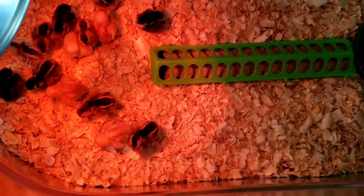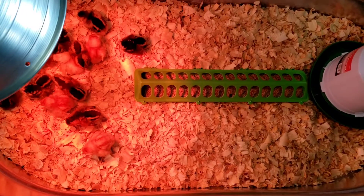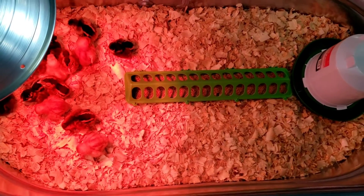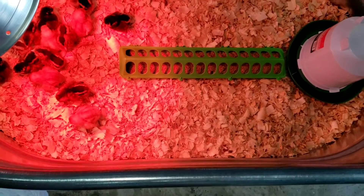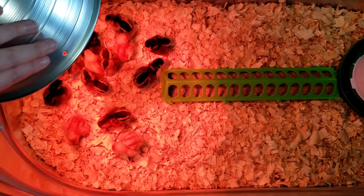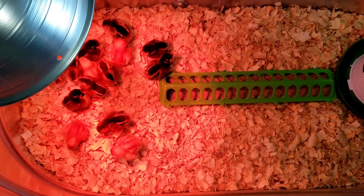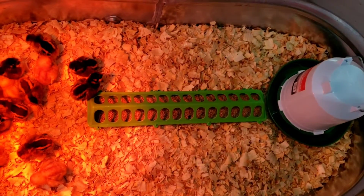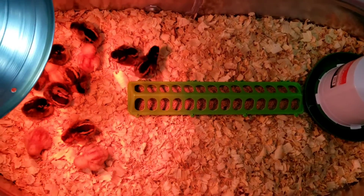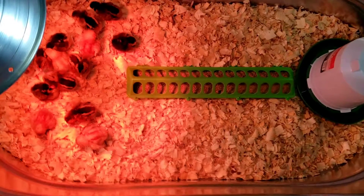Let's review quickly. You'll need a water-resistant container they cannot get out of. You're going to need bedding — paper towels are fine to start, but if you do shavings make sure they are pine shavings. You're going to need a heat source, either an electric brooder or a heat lamp, which is usually easy to find. You're going to need a chicken waterer and a chicken feeder, and that will get you started.